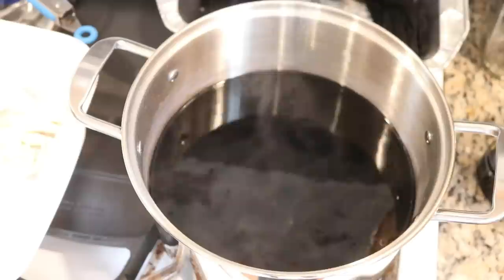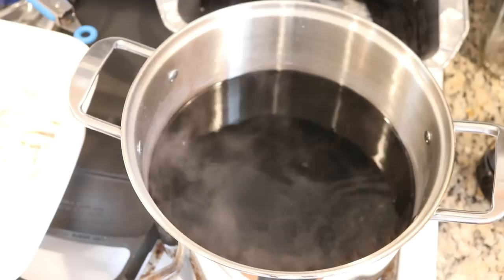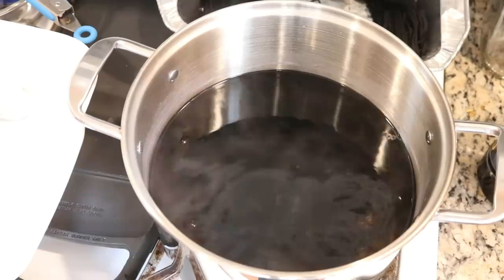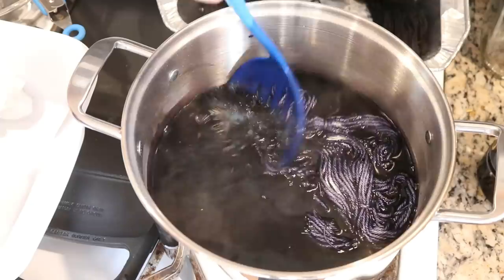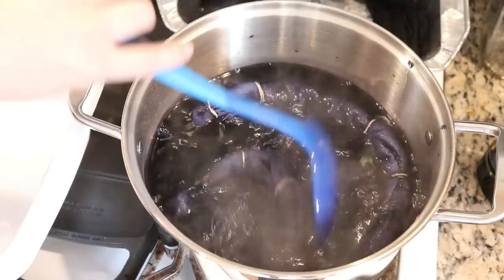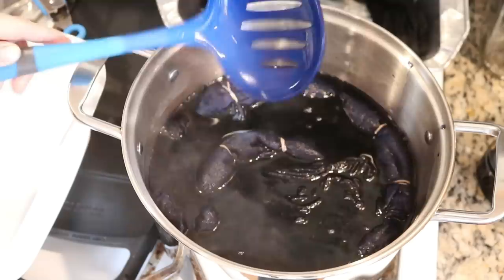In this dye bath, just below a simmer, I had one gallon or 16 cups of water, a third of a cup of salt — which is the proportion the RIT dye recommends — and then a third of a cup, about 80 milliliters, of the RIT Navy dye. I'm adding the yarn first, then adding our two t-shirts to the pot, where I'll let this simmer for about 20 minutes and occasionally give it a little stir.